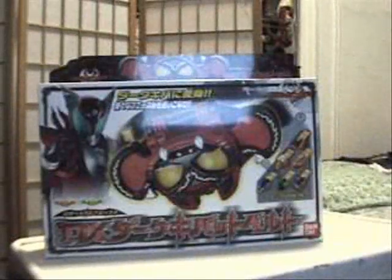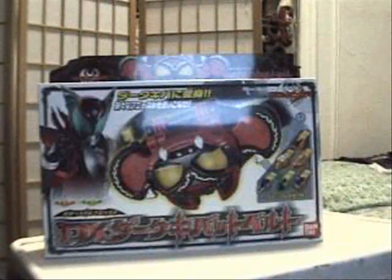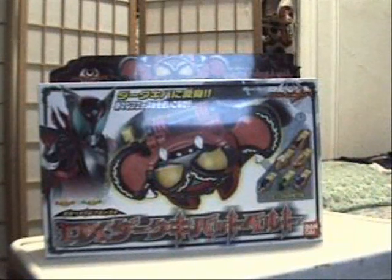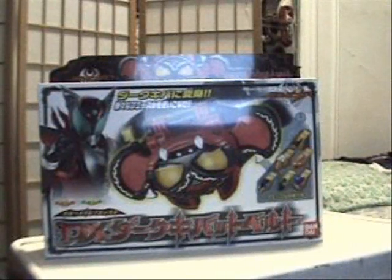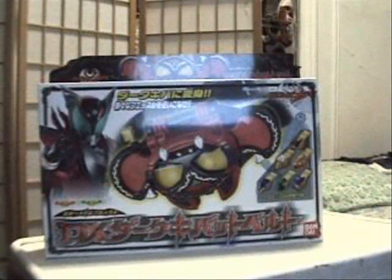Sentai 2020 here with another review. Today I'll be checking out the Kamen Rider Dark Kiva belt from Kamen Rider Kiva. Since YouTube has that 10-minute policy, I'm only going to keep this short — I'm just going to tell you the story about the belt itself.